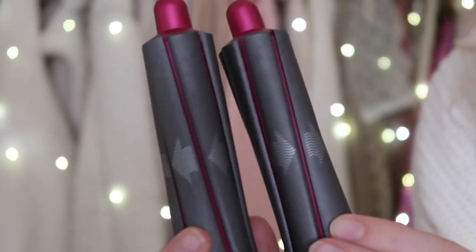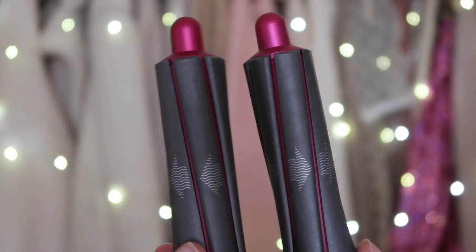Now we're on to the Airwrap curling barrels — these are the fun ones and what makes the Dyson Airwrap so different than anything else on the market. It basically uses air to curl your hair instead of heat, which is obviously damaging. They're a little challenging to get used to, but once you do it's really easy. Each barrel has arrows on them — one blows air one way and the other blows air the other way, so you do have to switch them out, but generally you'll do one side one way and the other side the other way.